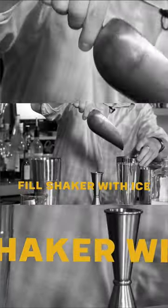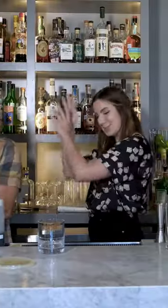I think y'all are ready to shake. You always want to shake away from everyone's faces — it's a circular motion.